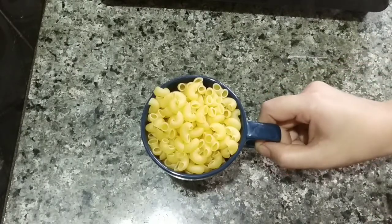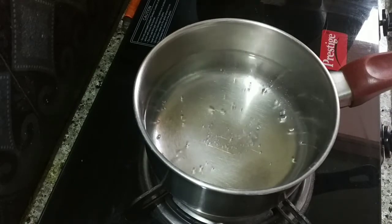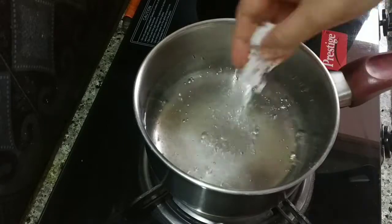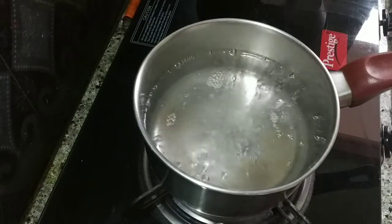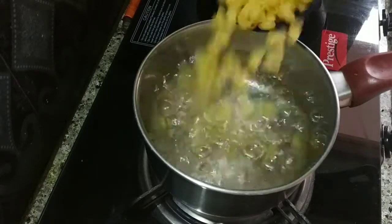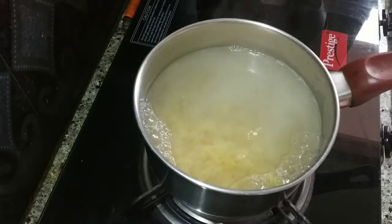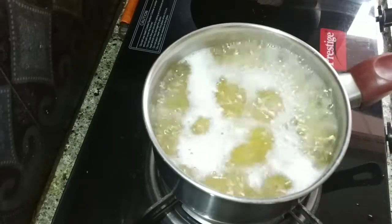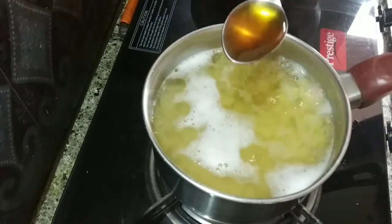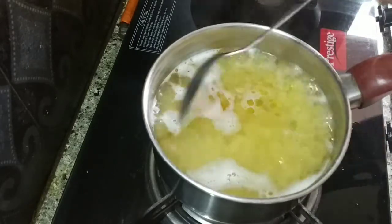I am taking 1 cup of pasta. Now I am going to put the pasta in the pan.